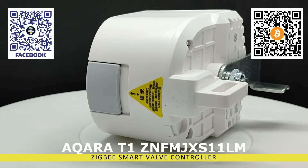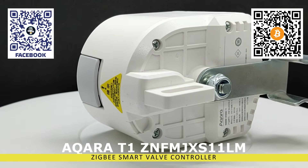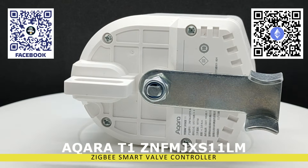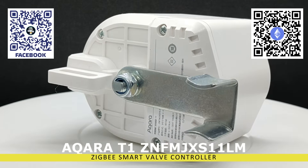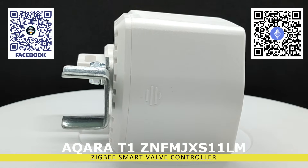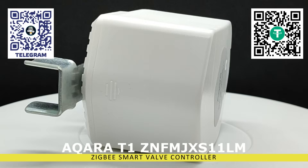Actuators, unlike ready-made solutions such as controlled valves, do not require modifications to the existing pipe system, which significantly simplifies installation and improves reliability. I will leave links in the description below the video to my previous reviews of both actuators and valves.